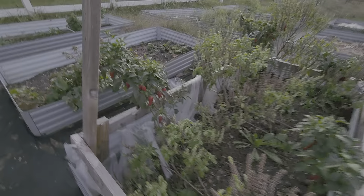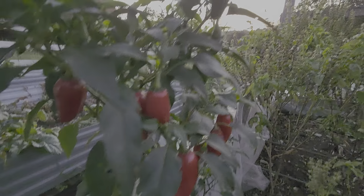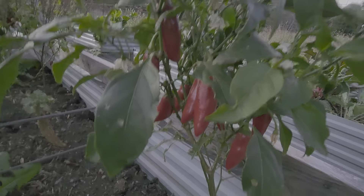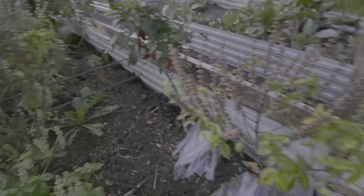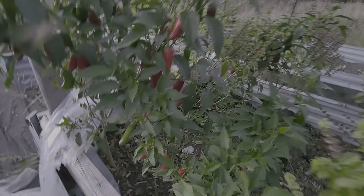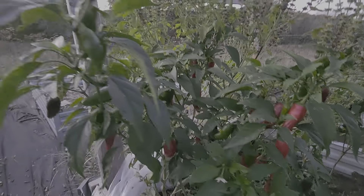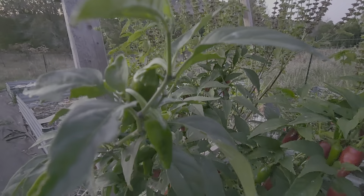I have definitely let the grass get away from me. Look at these jalapenos — some of them are green, some of them are red. These pepper plants are just full of jalapenos. The basil plants are just doing everything they can. Look at these things — red and green jalapenos all in there.